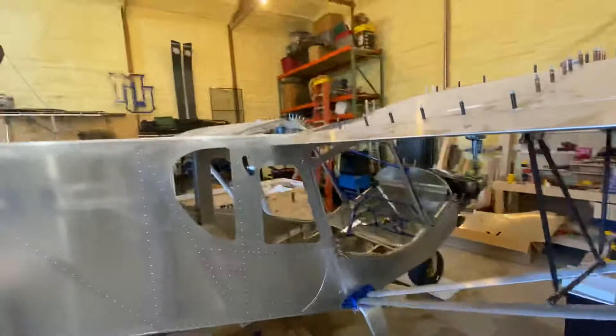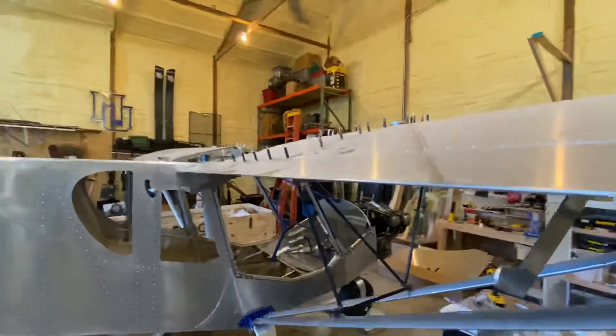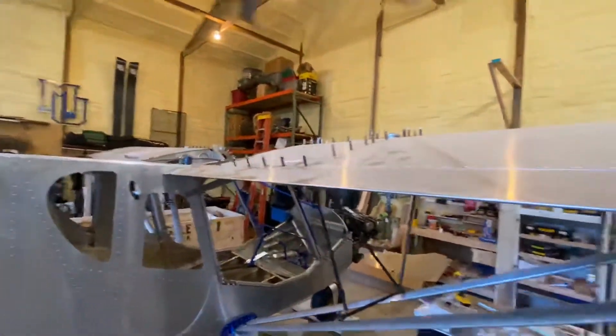I got both sides done. Wings are firmly attached — there's a little jiggle, the whole thing starts moving.